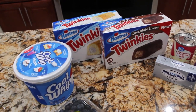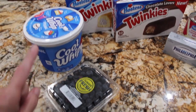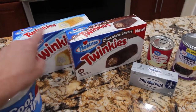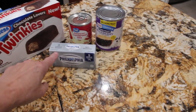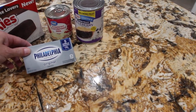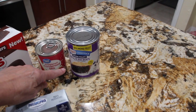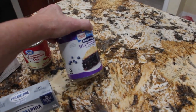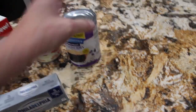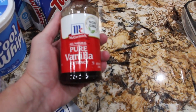Here are the ingredients that you'll need: a 16 ounce container of Cool Whip, some fresh berries, chocolate and vanilla Twinkies, cream cheese at room temperature — 8 ounces — sweetened condensed milk 14 ounce, one can of blueberry pie filling — this is the 21 ounce — and a teaspoon of vanilla extract.